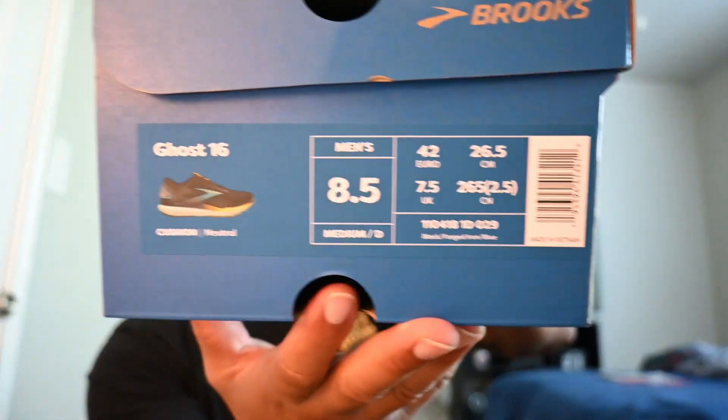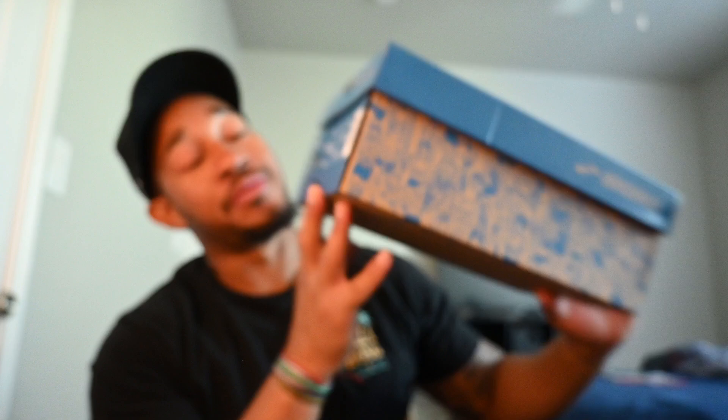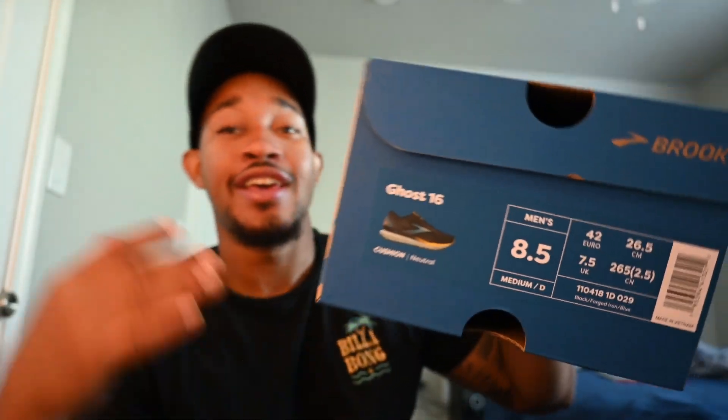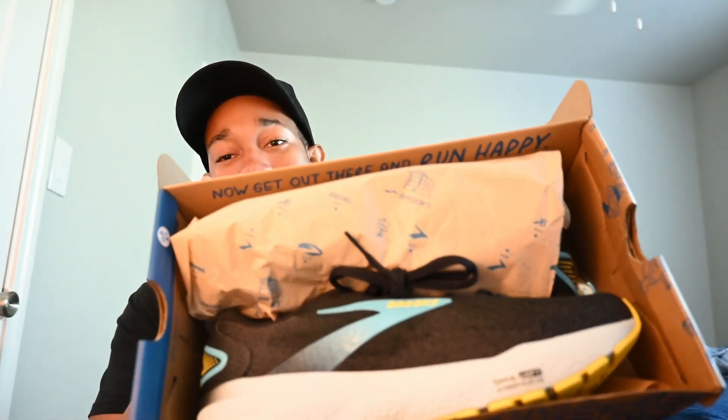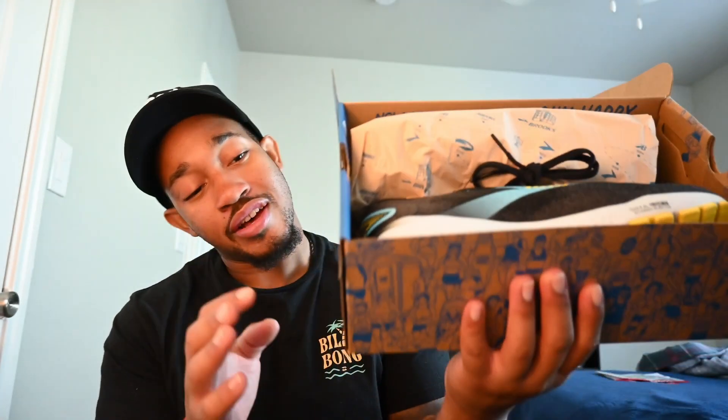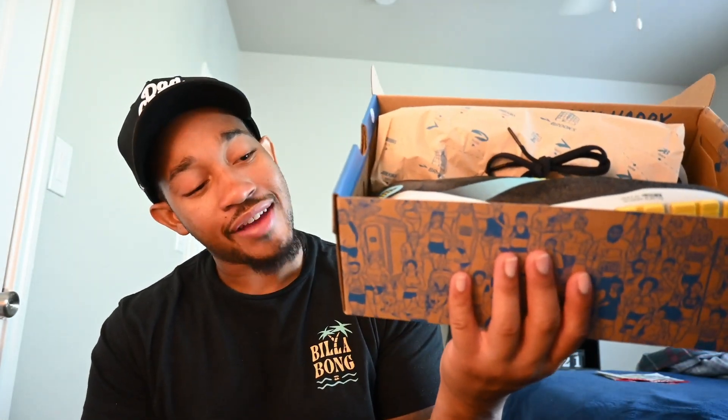What is going on everybody? We have something new we're unboxing today — that is the Brooks Ghost 16. It reminds me of the Brooks Glycerin 19, that's what I was going to say. We're gonna unbox it right there. That's what it's looking like. Shout out to Brooks for sending these over. This is the black forged iron and blue colorway.